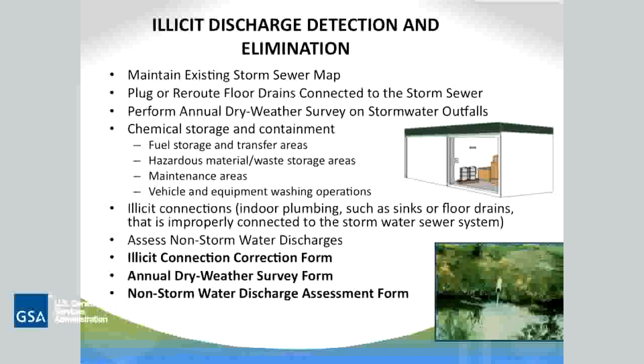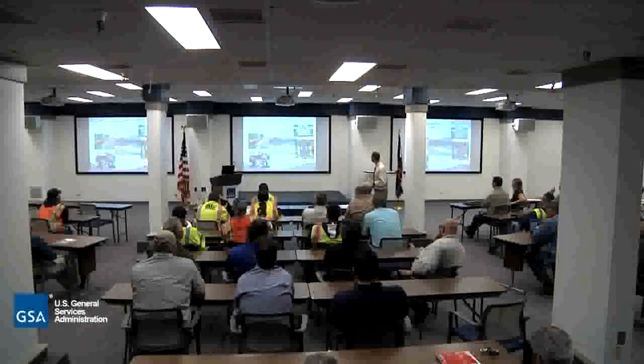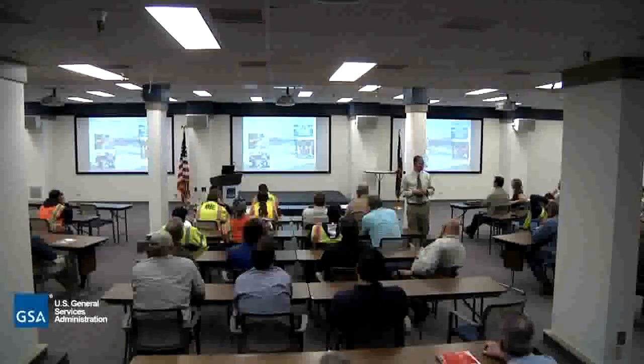The other things that Bill is doing include an annual dry weather survey. When we see flow during dry weather, we have to go inspect and find out what the source is. Non-stormwater discharge assessment forms are used to track that. Turf grass management and other vegetative activities are really about being smart and responsible — how much you're using, where you're using it, not getting a lot of overspray. Same with pest management: where you're using it, how long it lasts. These often generate pesticides and nutrients into our systems.